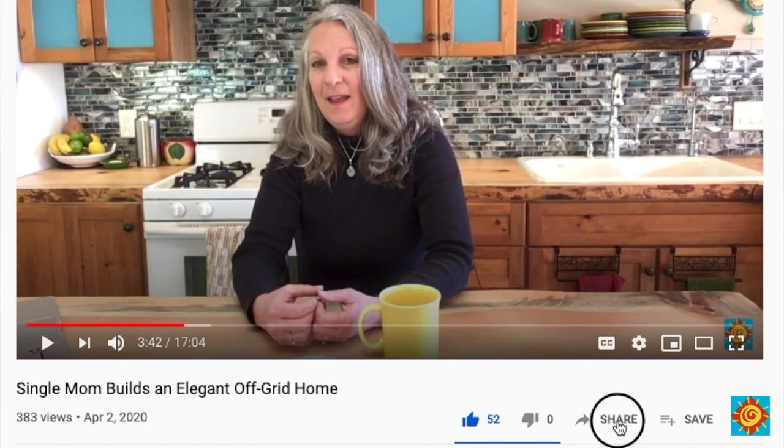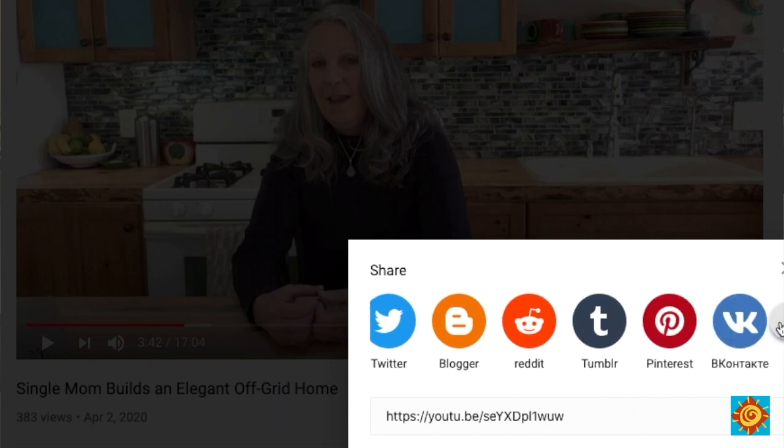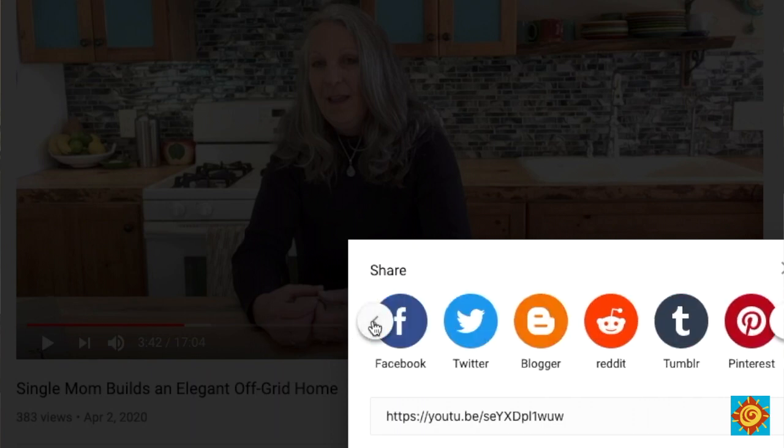Please leave me a comment and share this video with anyone interested in building an off-grid or sustainable home. Just click the share button below to copy the link or share directly to Facebook, Pinterest, or Twitter. I post a video every Saturday morning, so stay tuned for more videos on designing, planning, and building your off-grid or sustainable home.